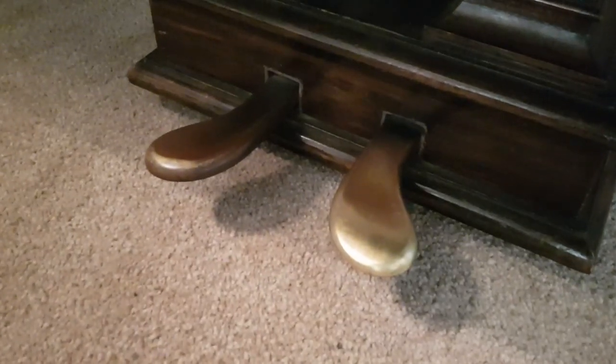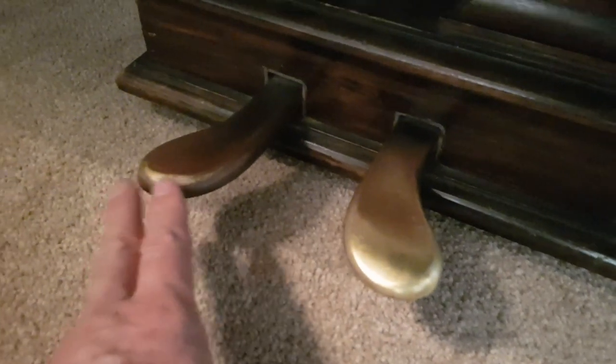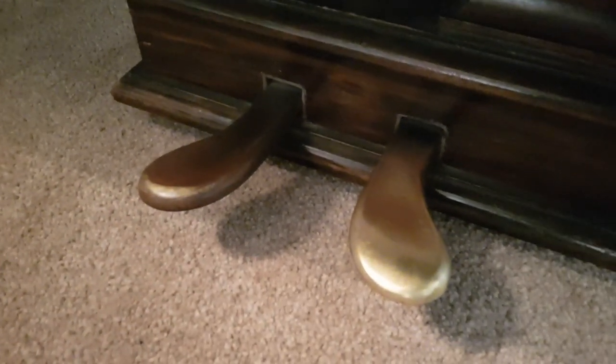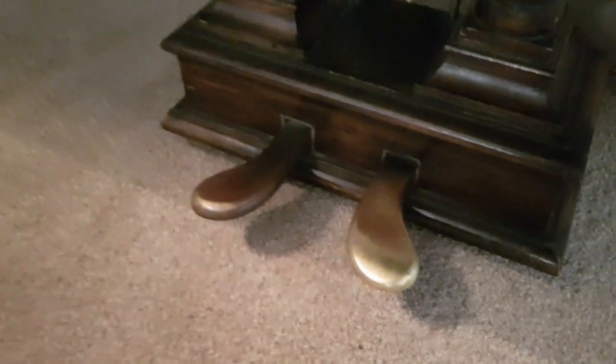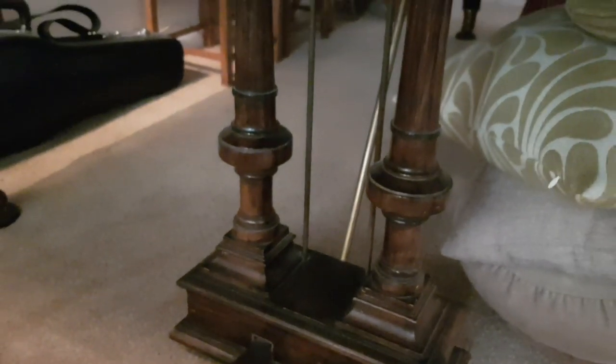The right-hand pedal shows you how much wear there's been — the una corda is not used that often compared to the amount of use of the sustain pedal. Apparently this was used by a piano teacher as well, so it obviously got a lot of use, and we'll see that when we look at the action.